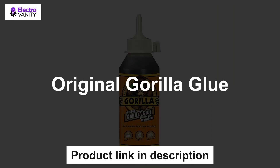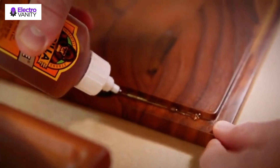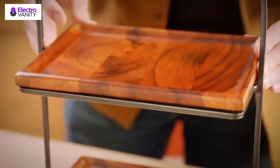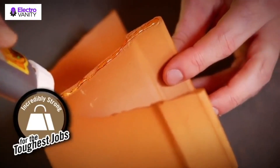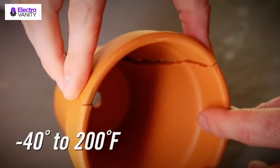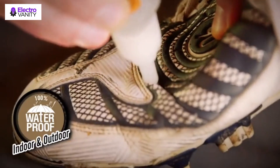The fourth one is Original Gorilla Glue. The water-activated polyurethane formula expands into materials to form an incredibly strong bond to virtually anything. It doesn't break down when exposed to outdoor elements. Easily bonds wood, stone, metal, ceramic, foam, glass, concrete, and much more. It expands three times into the materials to form an incredibly strong bond. The bond holds through hot and cold temperatures.